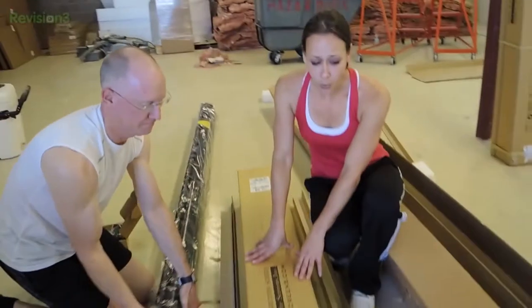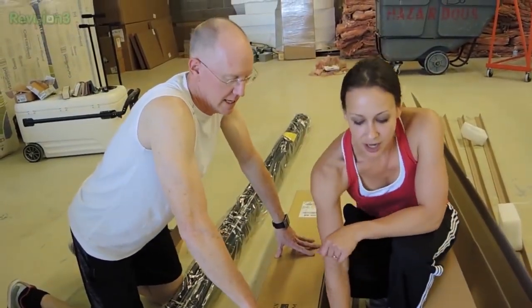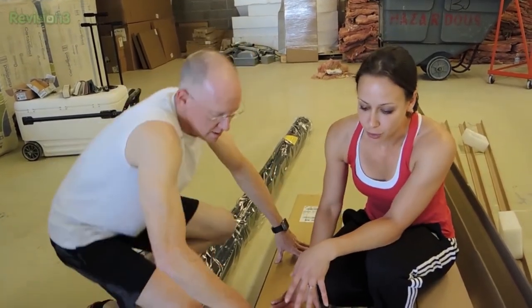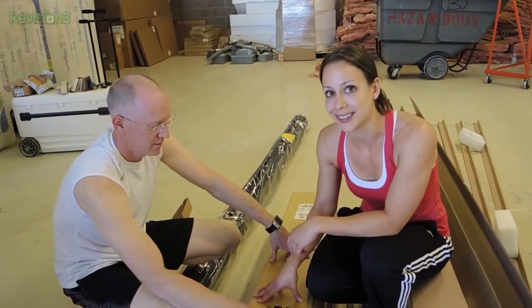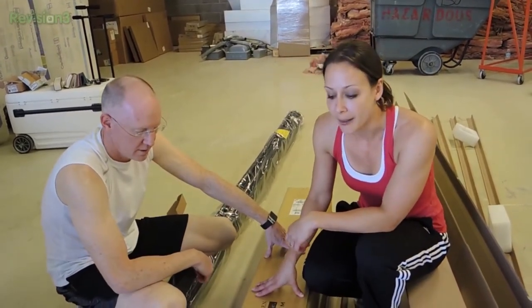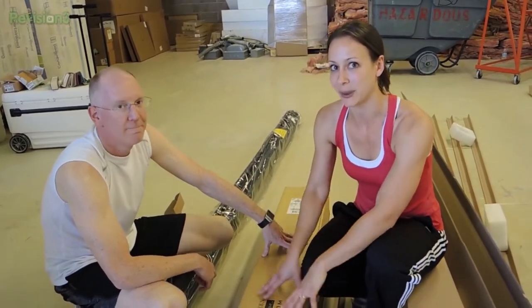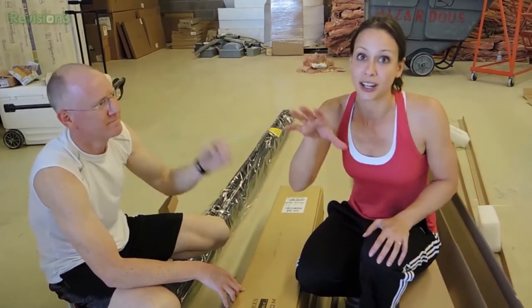So we actually told you guys — we leaked the information about this. In the big conference room and in the small conference room, and who knows where else, we will have these Elite Screens InstaDE screens. They're screens, yet they're whiteboards. It's basically a whiteboard wall that you can also project on.